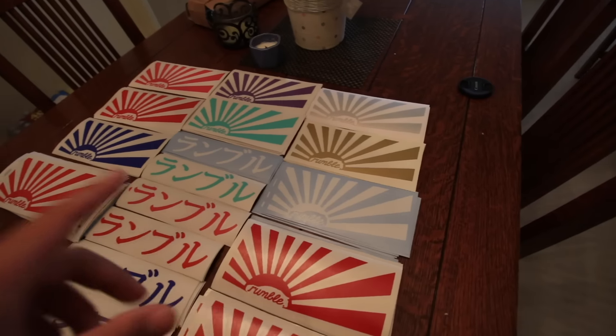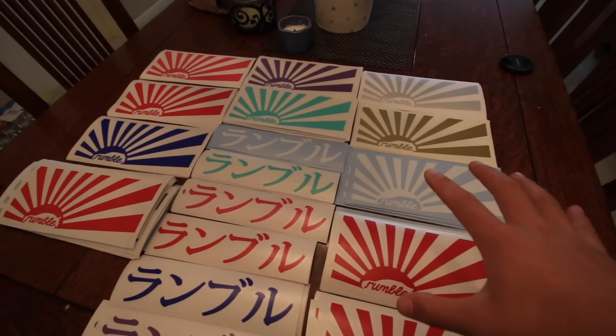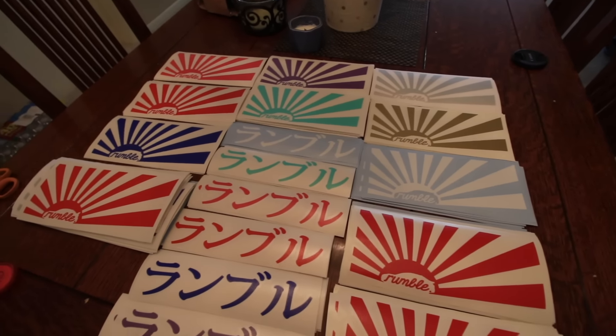Instagram is cfletch101 — already getting notifications. Ten bucks each shipped through PayPal. Go ahead and buy a sticker if you want.